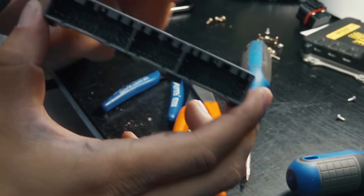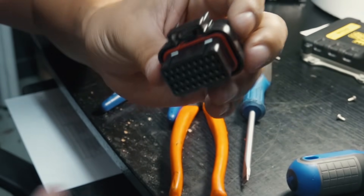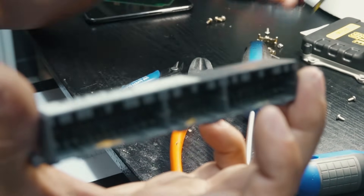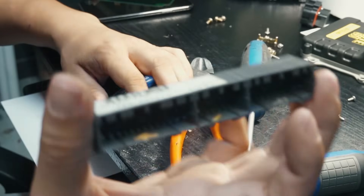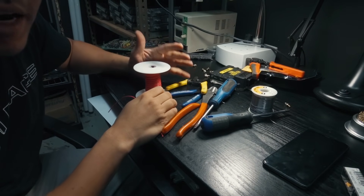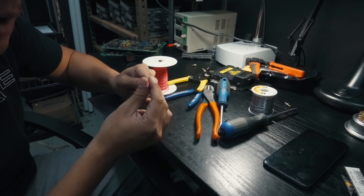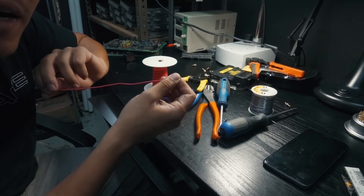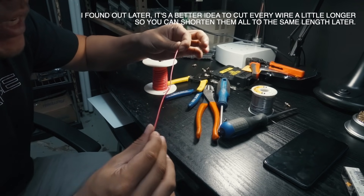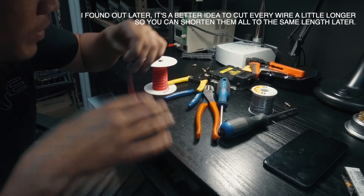Now that the header is prepped, we're going to build the jumper between this OBD1 pin header and the Haltech ECU connector. Looking at the pinout, we need 25 wires total. I'm cutting all wires from a spool to roughly the same length, then stripping them all ahead of time so we can work through the pinout systematically.